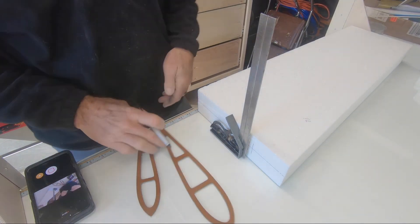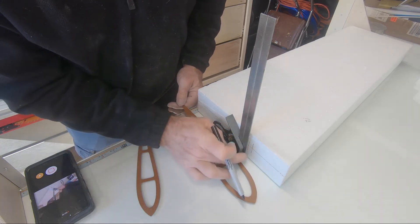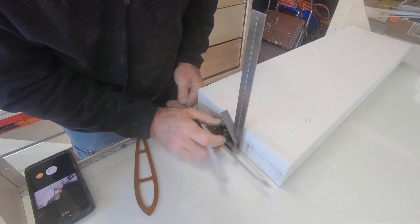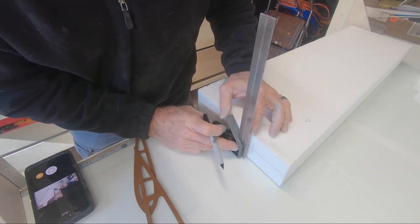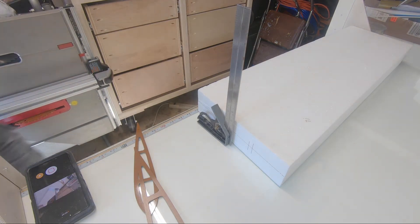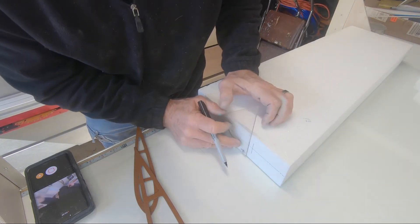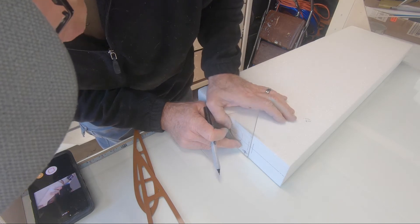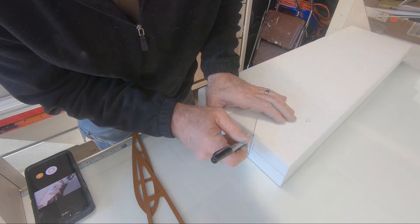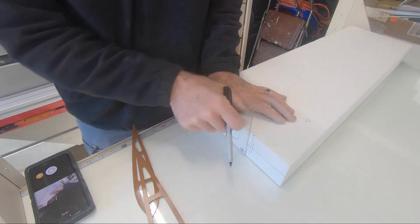What I'm about ready to do is make a mark on this core. I've established where this foam spar was right here, and that's where I'm going to separate this wing span-wise. I want to transfer the center of this spar — it doesn't have to be absolutely perfect — I'm basically going to make a mark right here at the top, and that's where my hot wire is going to go to separate this core.